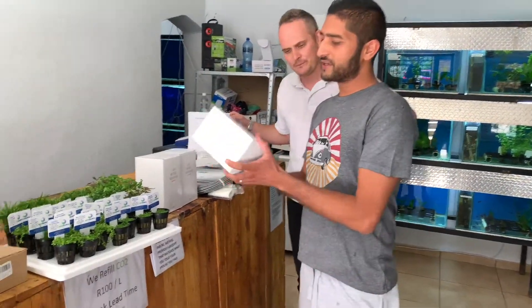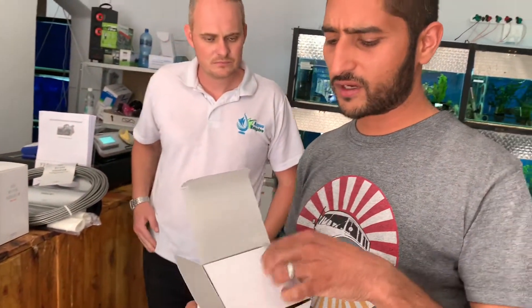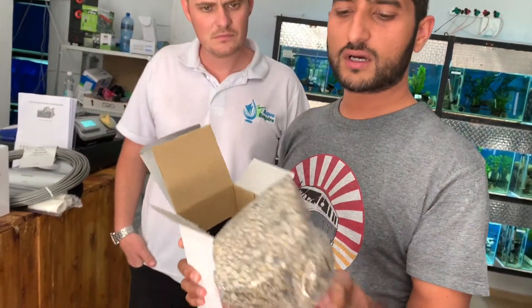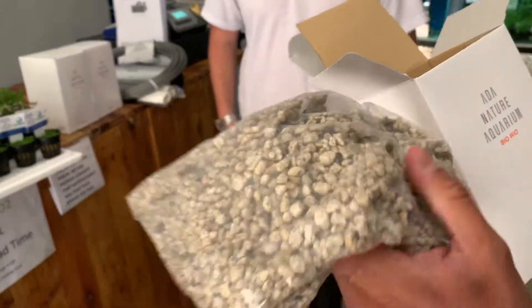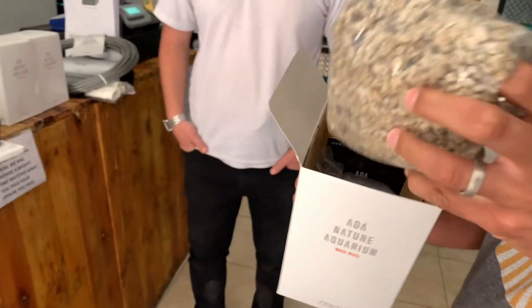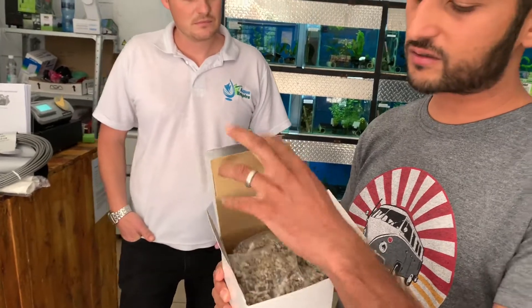What we have here is, I think, a first time at Aqua Empire — super awesome Biomedia from ADA. This is probably the best Biomedia you can buy on the market. You just open the box and you're going to need a filter bag for this. The granule pieces are quite small, but it's really really good Biomedia. If you want to sort out all your algae issues in the tank, fill it up with this ADA Biorea and you sort it.